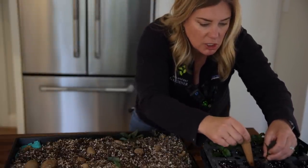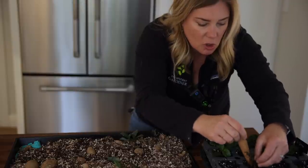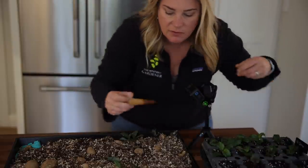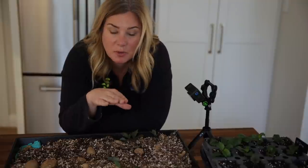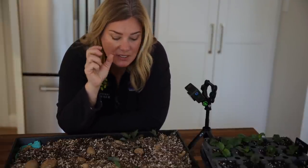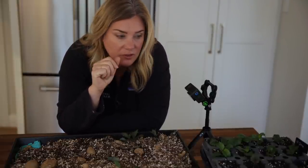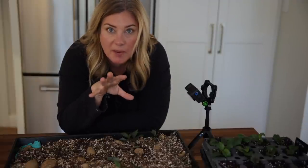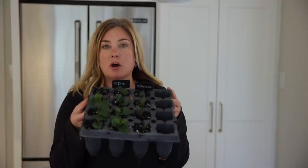One fairly important thing with dahlias is to practice good dahlia hygiene. If you're taking cuttings from a bunch of different varieties or even different tubers, you want to sterilize your tool in between, because dahlias are prone to a few diseases and it's becoming a real problem. You wouldn't want to pass those diseases along.